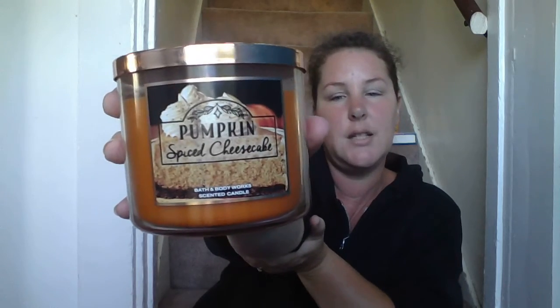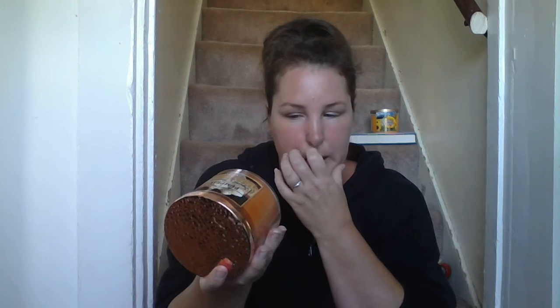Next up is a new one for me — I'm super excited to try it. It's Pumpkin Spice Cheesecake, which says spiced pumpkin, graham cracker crust, and whipped cream cheese. I almost get a sour milk smell from this, but that could be like the cream cheese frosting — sometimes homemade cream cheese frosting does have a slight sour milk smell. It does smell really decadent though, and I'm really hoping it smells even better when burned, which I know can sometimes happen.